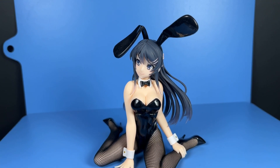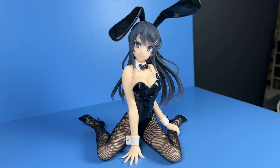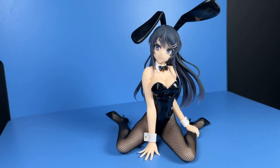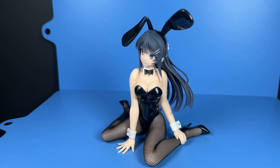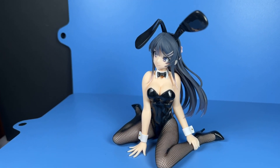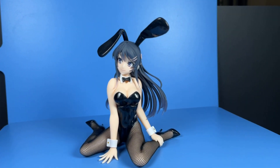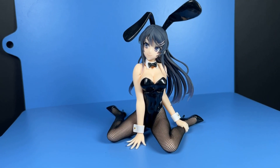Because this Taito AMP figurine has so much more going for it than not, I'll get the shortcomings out in the open first. For a product line that sits at the top of Taito's prize figure lineup, I'm a bit disappointed that Taito did not apply any shading to Mai's skin tone. While this has no visible consequence on her legs, which are completely covered by the fishnet stockings, her exposed arms, shoulders, back, and face could have looked so much better with some shading. So I guess that's a missed opportunity.